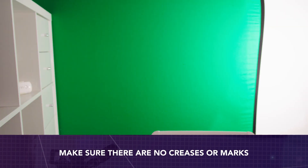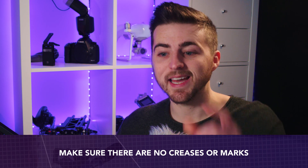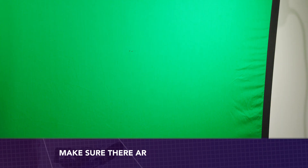My first tip with your green screen is to make sure there are no creases, marks or blemishes on the green screen. One of the most common problems with green screens is they have heavy creases down the middle of them, and the problem is when you go to key out the green later on, the creases are going to cast shadows, and this means the tone and the colour is going to change. That's just going to cause problems with removing the green later on.